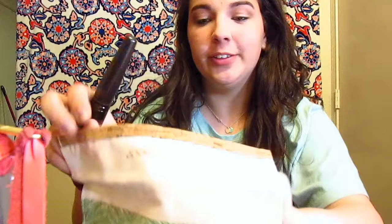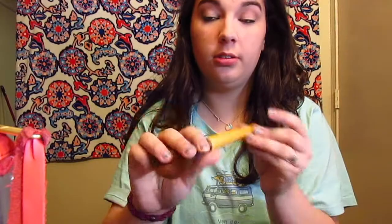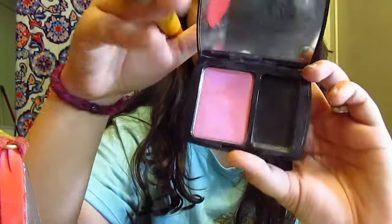Then you get this brush and your Lancome blush. It's like a cotton candy color. I got my makeup done for homecoming and I bought it. You just do a fish face and put it on your cheeks. And then you look real good.